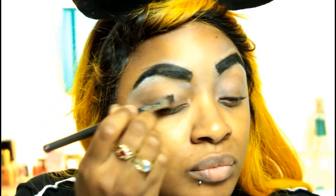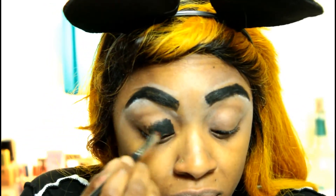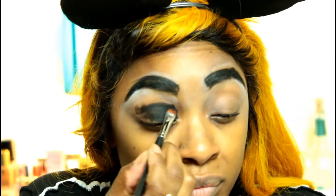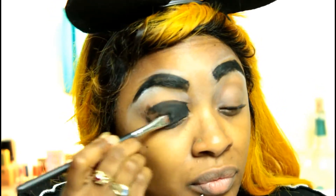Now we are going to do that same black NYX Liquid Gel Liner. We're going to go ahead and paint that all over the lid. We want to make sure that we put down a nice dark shade since his eyelids are just really dark and creepy.